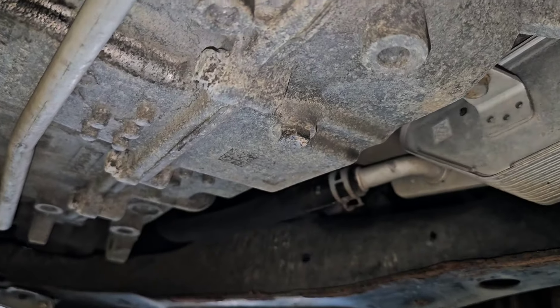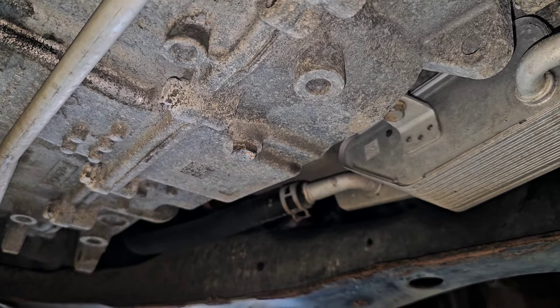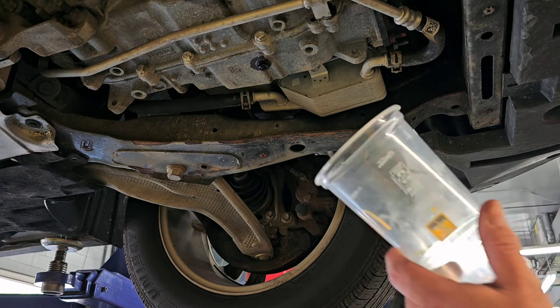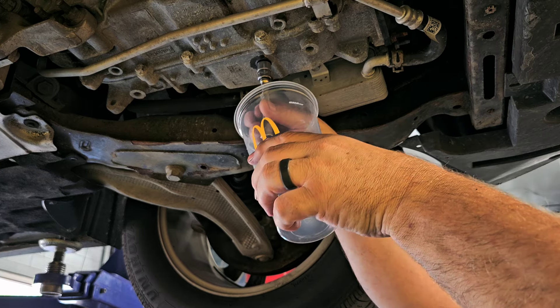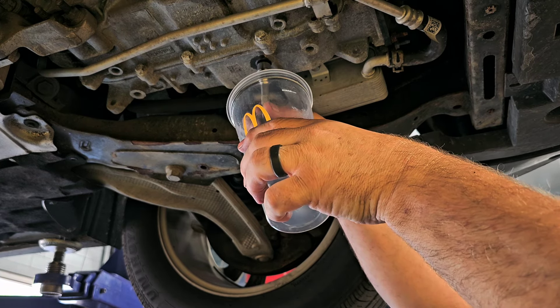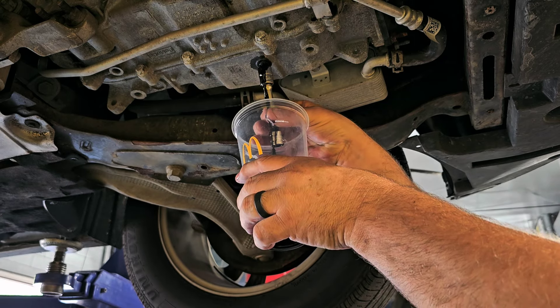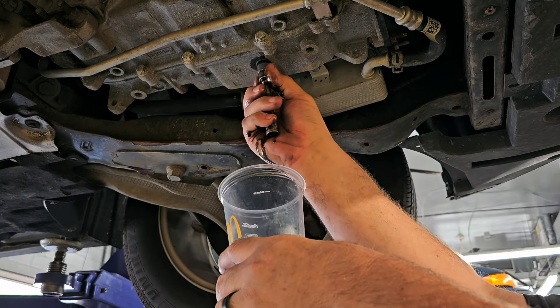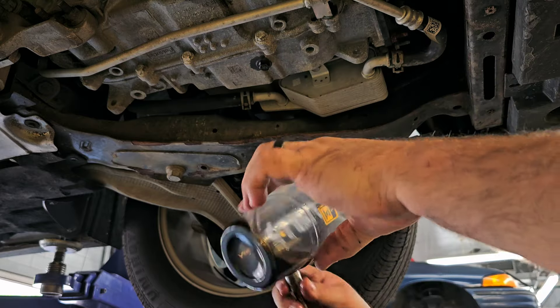I'm going to drain some of the fluid out of this transmission. Here's the drain — problem is it is hot; I can't even touch it, so I don't want to drain everything. Let me collect some of it. I've got a trusty clear cup here. This stuff is hot so you have to be careful not to burn yourself. And yeah — it's hot fluid. She doesn't look too healthy, I'll tell you that.